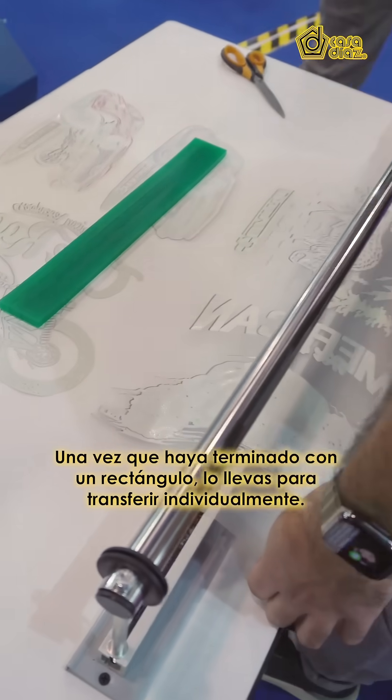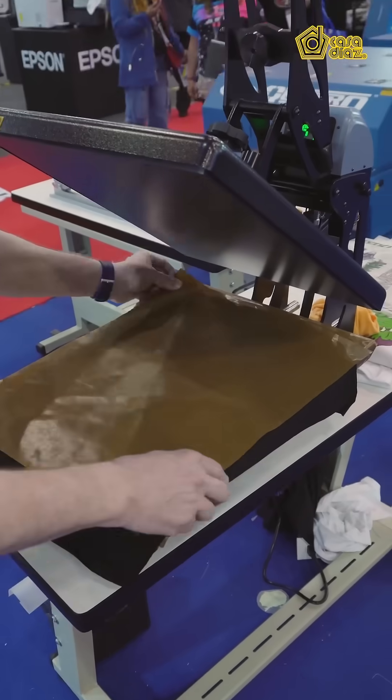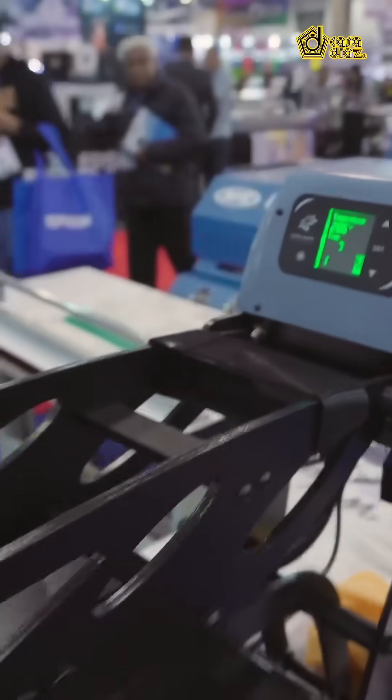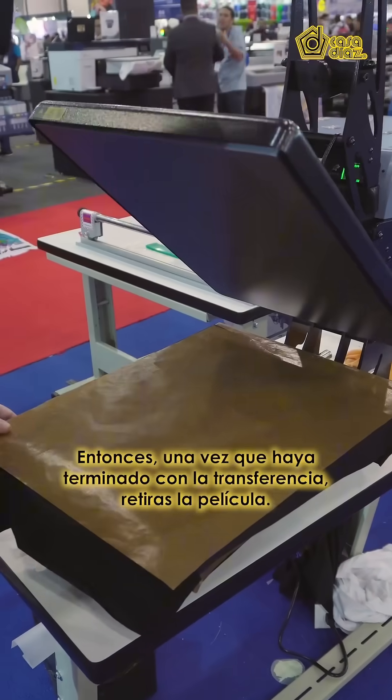Once you're done with the rectangle, you bring an individual transfer over. We put the heat paper down — it's 285 degrees for 8 seconds. So once it's done with the transfer...